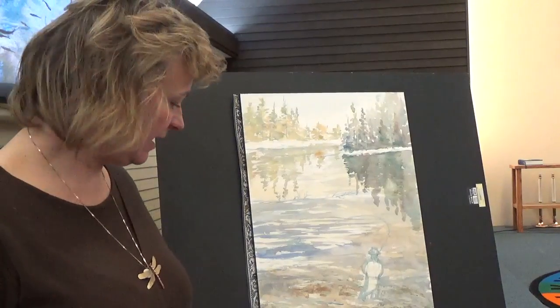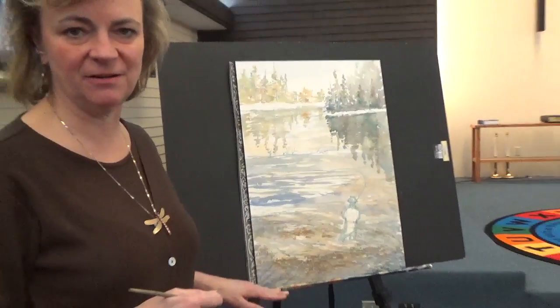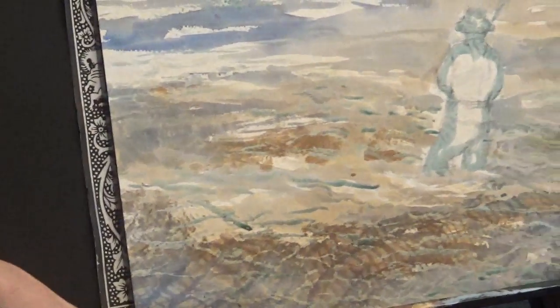Looks like after the cheesecloth is lifted up, I really like what's happened here. You could not get that — there is no way you could paint something like this. It's just fantastic.